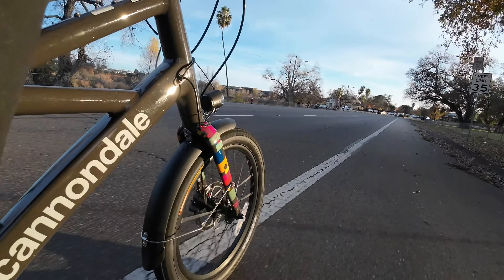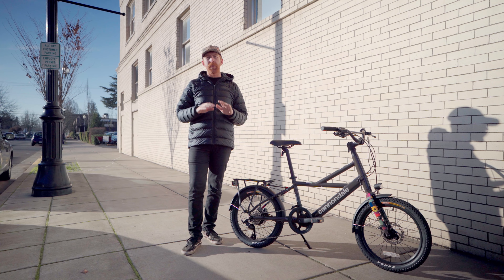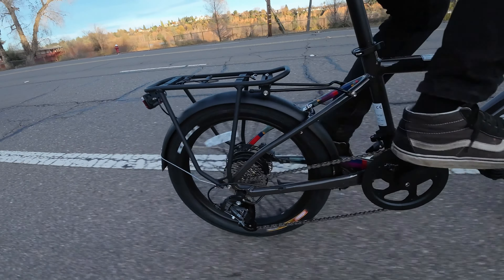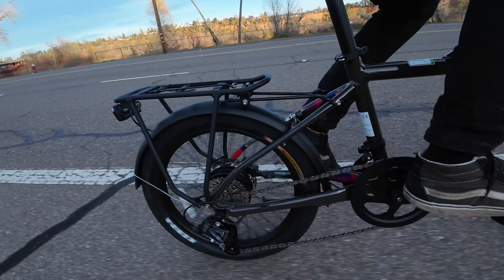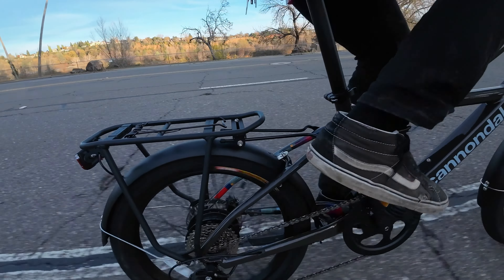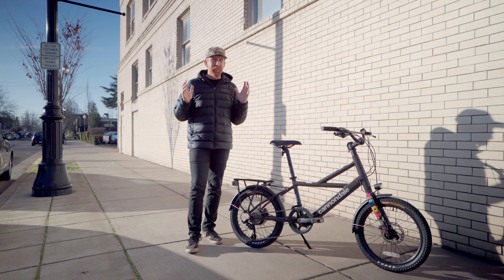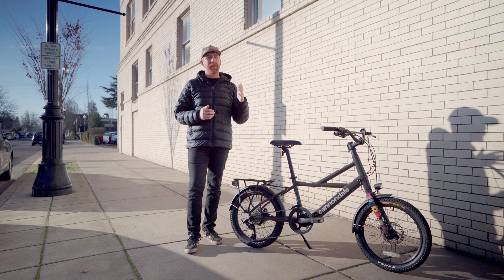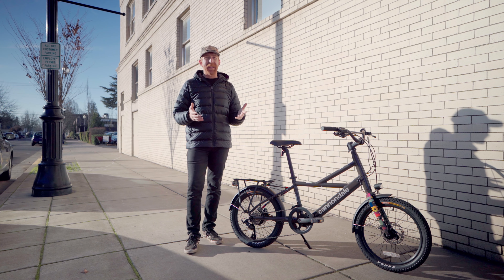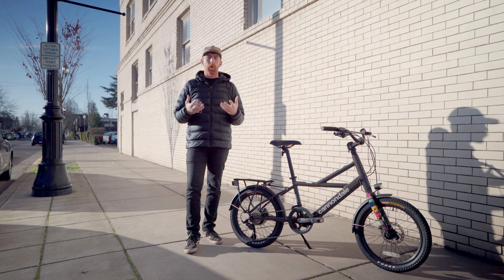On the flats around town it's super smooth, super stable, and those 20-inch wheels make the bike fun and playful. The wider BMX-ish 20-inch tires let you charge over potholes and hop up lips and curbs very easily, without worrying about a skinny tire taking an impact on the wheel.